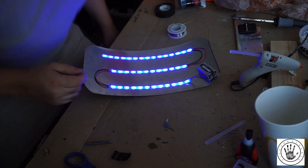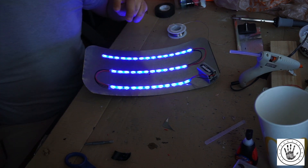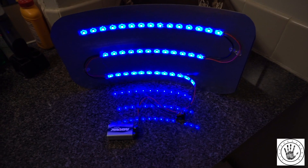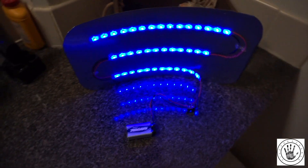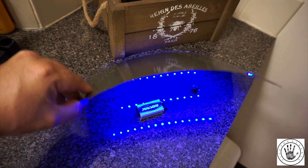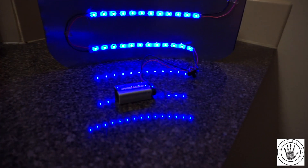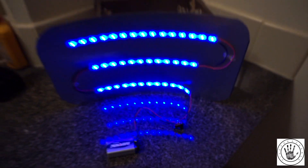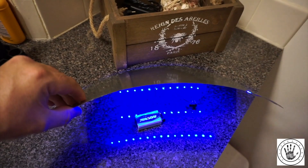I put a 9 volt battery to it, which makes it light up — super easy and almost done. I skipped ahead a little bit and didn't film this part, but what I did was I put a little switch into this equation and also added a connector for the 9 volt battery just to plug on to, so you're not trying to wrap wires onto it. This is the end result. I also put a little bit of hot glue to hold the LEDs on along with the wires.